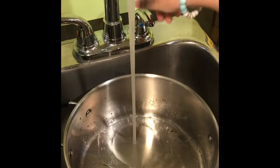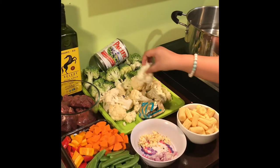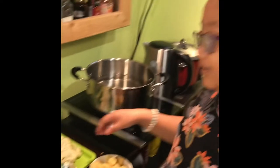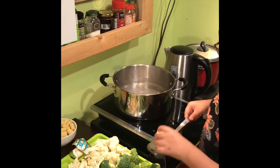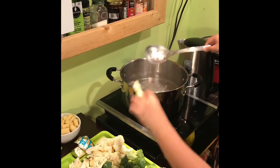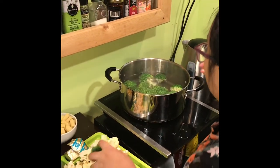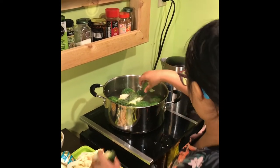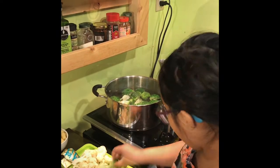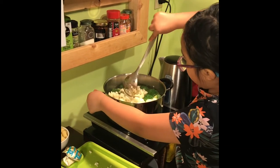We're gonna put water and now we're going to blanch all the vegetables one by one each row so that they could be evenly cooked — that's a tip. It's boiling super duper hard. Put in the broccoli and I gotta be careful with my hand not to get burned. Kids, stay away from burning stoves — it really hurts if you get burned. I got burned before and it hurts so much.